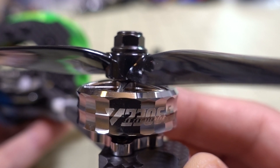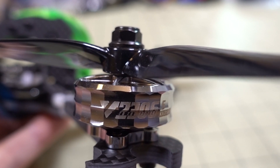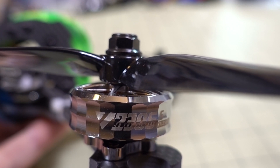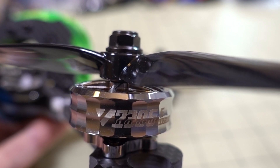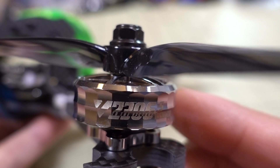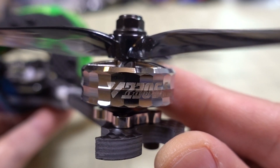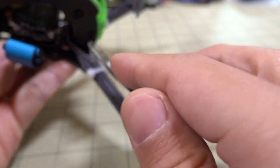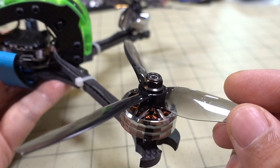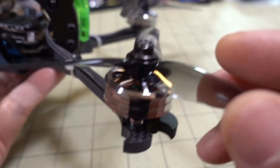Prices may vary so check the links in the description. This is their budget line, which is significantly lower than their typical price for standard motors like the F60, which runs $26 to $32 depending on which line you get. T-Motor motors tend to be pretty pricey, so if you're looking for a lower-priced T-Motor option, this is one to check out. The bearings are really smooth.